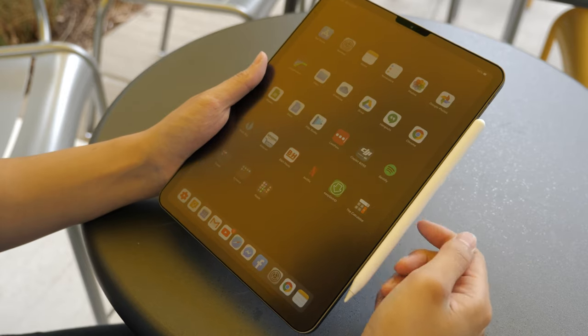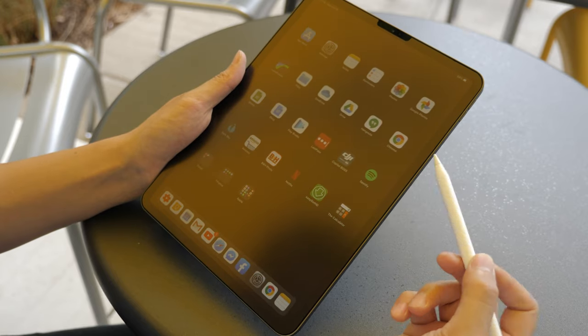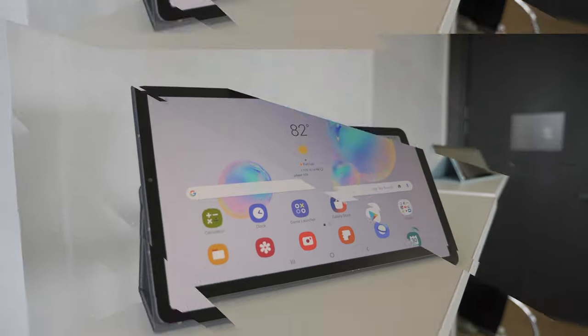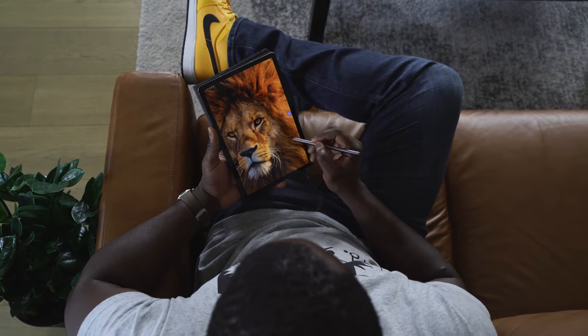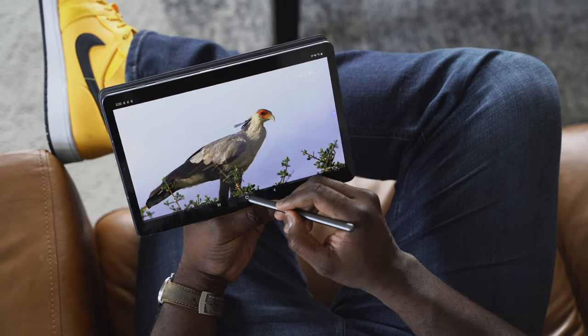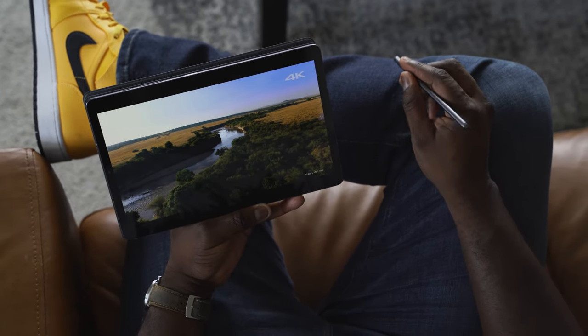The iPad Pro itself is something stellar — it's got a lovely display, 120Hz, which is really nice, and thin bezels at 11 inches. The Tab S6 also comes in at 10.5 inches, really thin bezels, with a Super AMOLED display that is vibrant and gorgeous. Just think about watching YouTube or 4K content on there — it looks really, really good. It's sharp and it's vibrant. Samsung makes some really great displays.